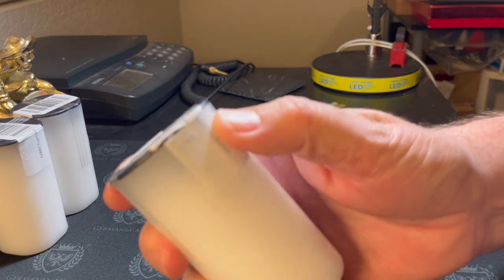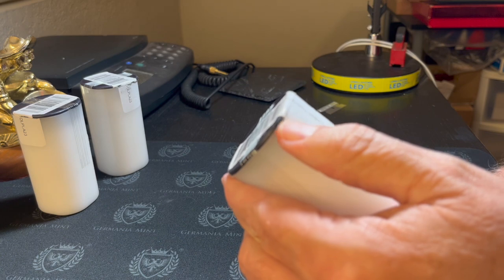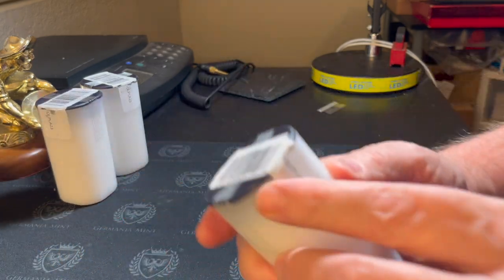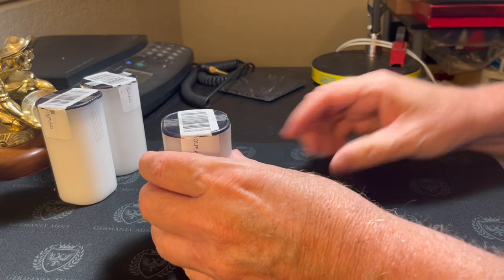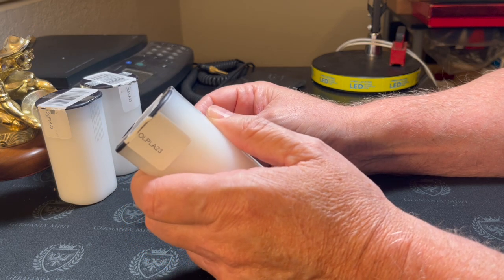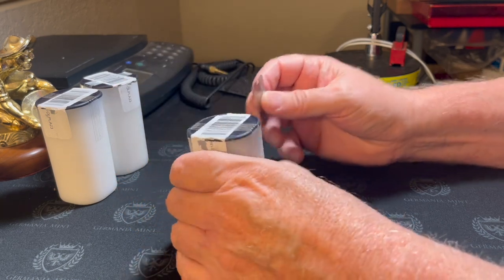We've got three tubes. I see this tube has been opened already — it's been sliced and opened for some reason. This tube also has been sliced and opened. Come on, Monument. And this tube has been sliced and opened. So what are you guys up to over there? I hate it when I don't get a sealed tube. There's no reason for a retailer to sort through the coins when you're buying them in sealed tubes, and then they put tape over them to mask the fact that they've been opened. But let's go ahead and open one.